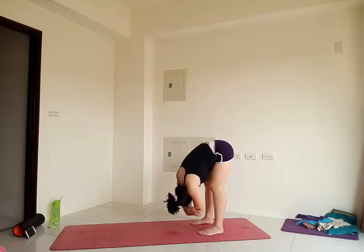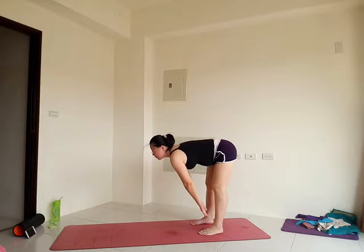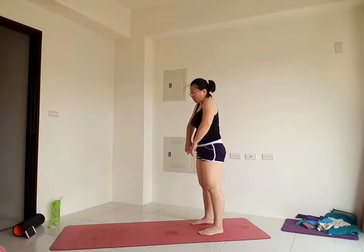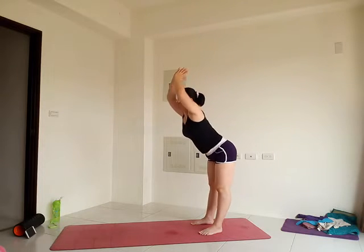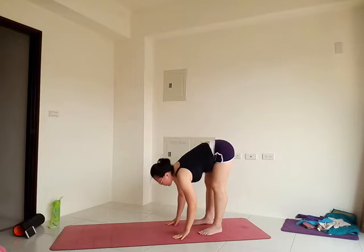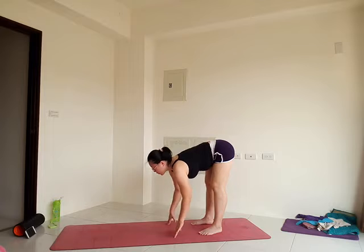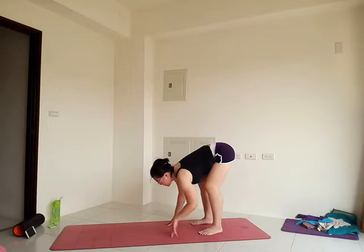Release the arms, with knees bent, exhale and slowly roll up. Use the power of your legs to lift you up. Once you're all the way up, inhale, reach the arms down. Exhale, go straight to your forward fold. Inhale, halfway up, lengthen. Exhale, forward fold. Exhale, lower down, lengthen.